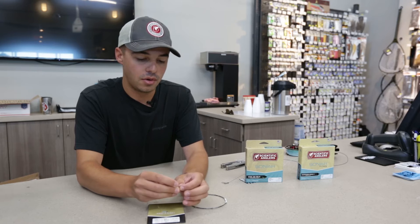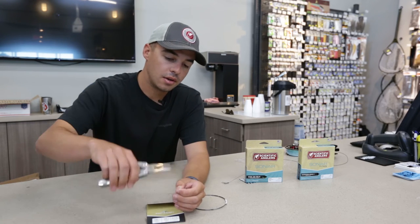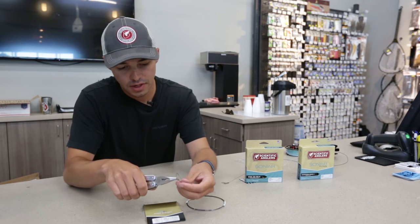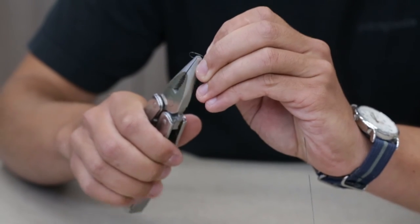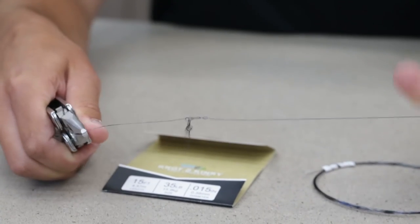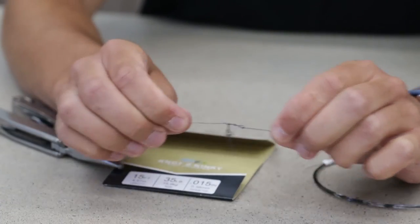I'm going to pass it through there, and then grab a pair of pliers and grab onto this tag end that's sticking out, and pull this shut onto the snap to complete the knot. Grab onto it with the pliers on the tag end and slowly start to pull it shut. This knot's never going to completely kink down like you would see with fluoro or nylon.